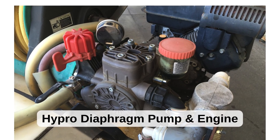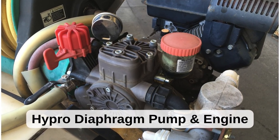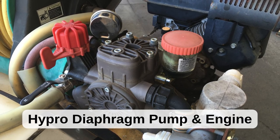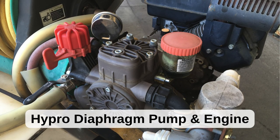Diaphragm pumps are used for higher pressure applications such as tree spraying. For more detailed information on how to select a sprayer pump, just Google search Sprayer Guru pump types.